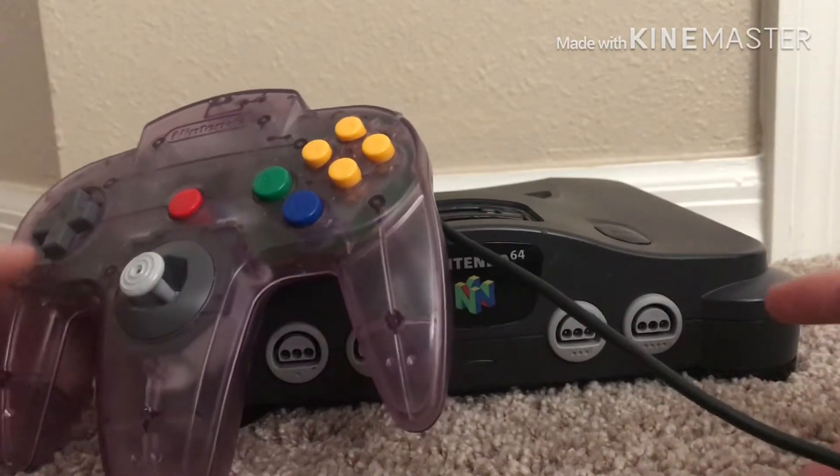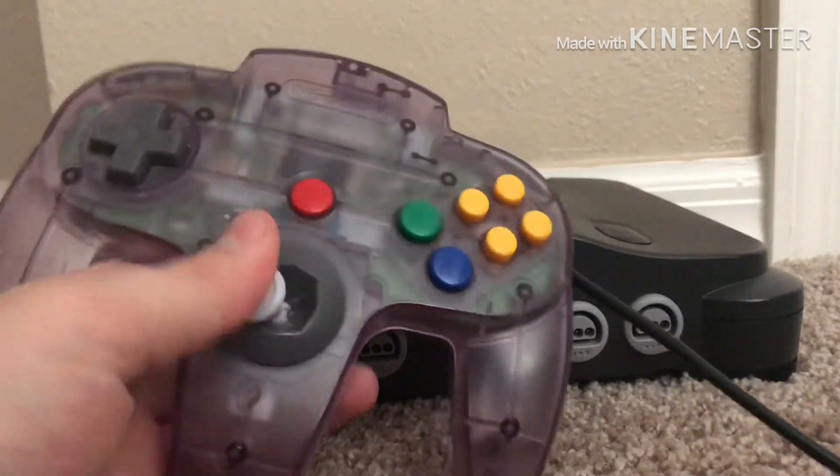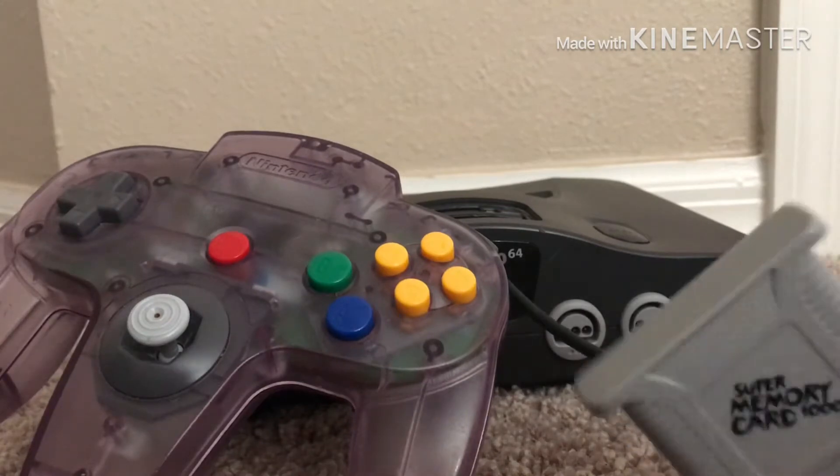There's like one N64 where it's the regular black N64 with a grey controller and the Atomic Purple controller. I also have the super memory card with it.